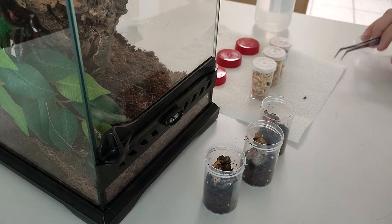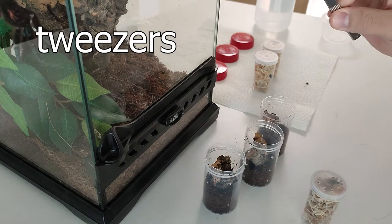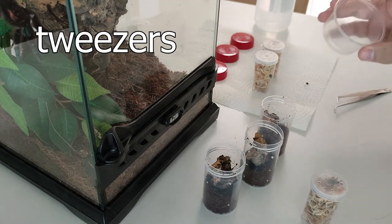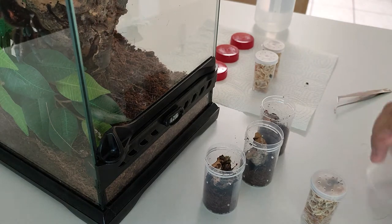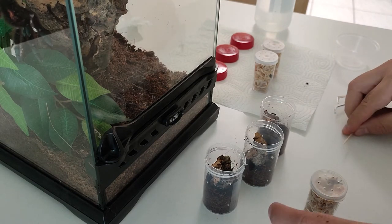Now I will move the spiders. I have this one with me, and a small catch cup in case they escape so I can get them. I have a toothpick, and let's try to move them.